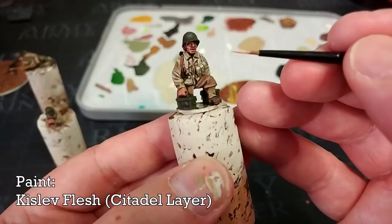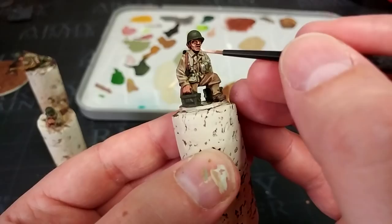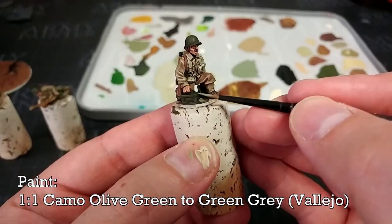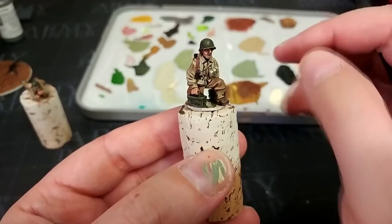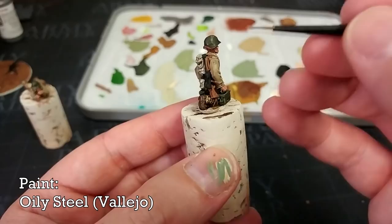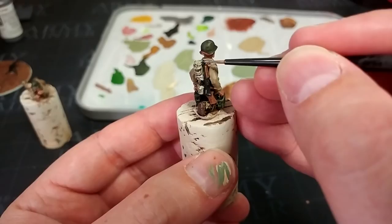With a little bit of Kislev Flesh I'm going to highlight the skin — just noses, cheeks, chins, and the back of a few knuckles. Then I've mixed up Camo Olive Green and some Green Gray in a rough one-to-one and I'm just doing some extreme edges on the ammo tins. You can also do that on the rim of the helmet — that'll look kind of cool. Then onto Oily Steel, painting in tiny bits on the very edges of the weaponry and any black details. Don't forget the MG as well.